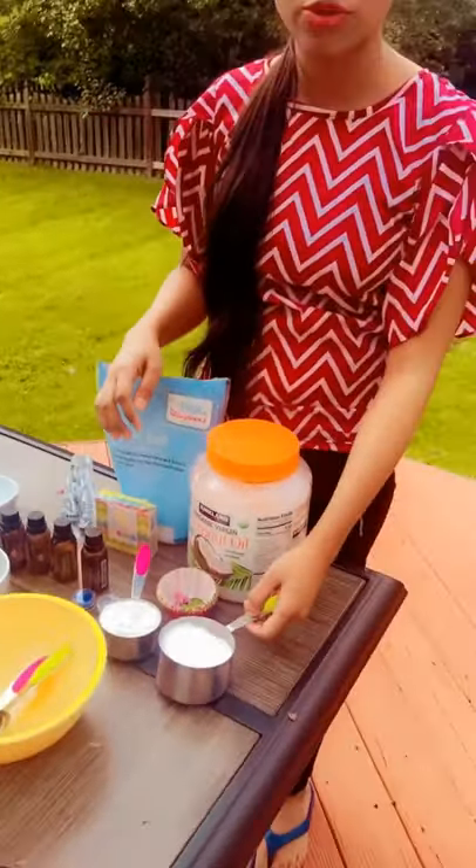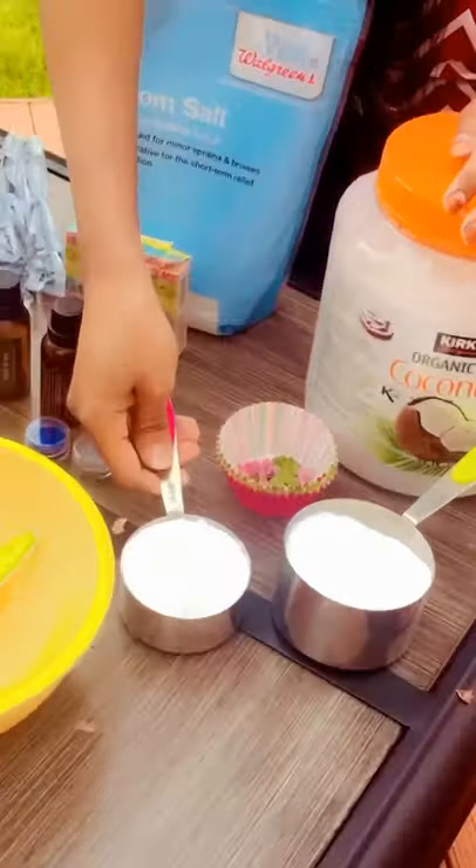Let's see which ingredients we're going to require for making bath bombs. Here I have one cup of baking soda, that is sodium bicarbonate, and I have a half cup of citric acid.